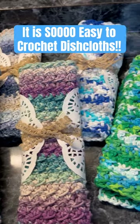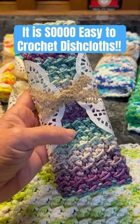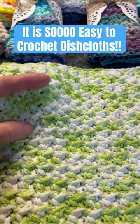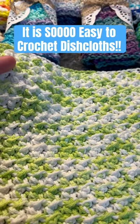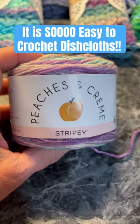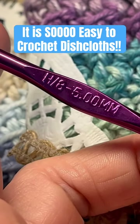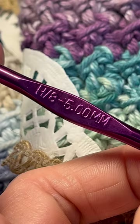It is so easy to crochet dishcloths and it's also a good project to sell. This pattern is stretchy, bumpy, and super easy. You need two ounces of cotton yarn and an H or 8 hook, which is also five millimeter.